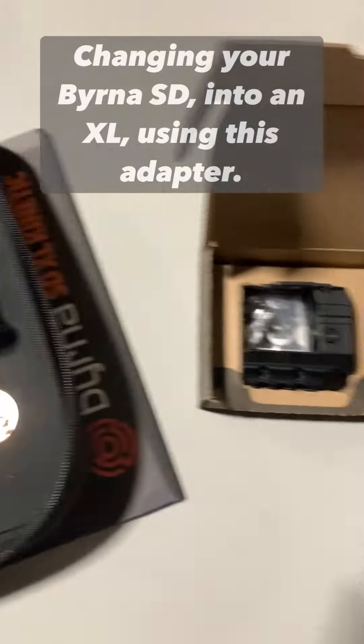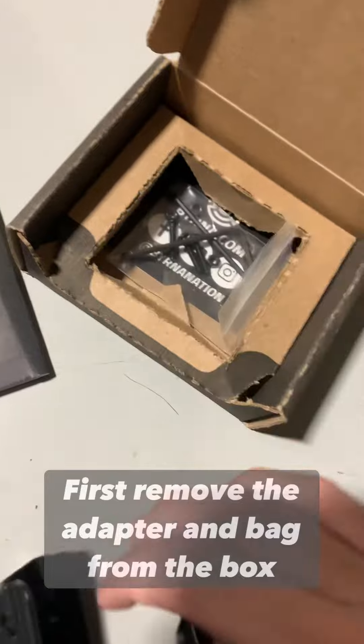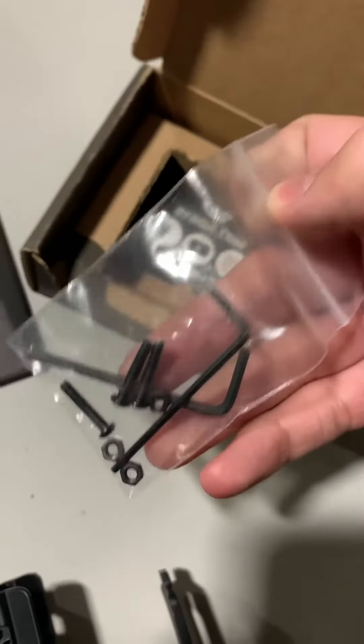Changing your Byrna SD into an XL using this adapter. First, remove the adapter and bag from the box.